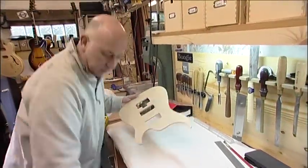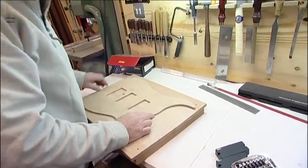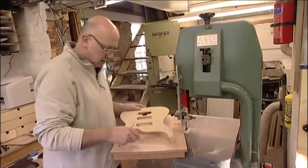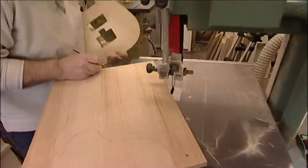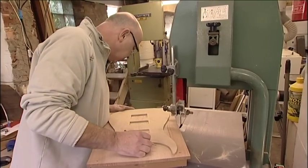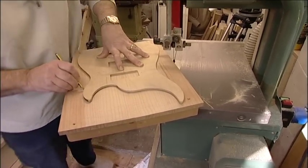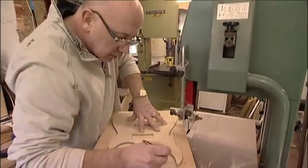The next stage is to transfer that shape onto the block — get the centre lines lined up, draw around it, and then we'll cut that slab out on the bandsaw. After the bandsaw we'll route the edges. The centre line in this case is where the two woods join. Because guitars are such an odd shape, the centre line is quite an important thing — it's the only datum that you've got on the piece of wood. Once you've cut this out you're going to struggle finding the centre line, so this template is basically used as the gospel all the way through the process of building it.